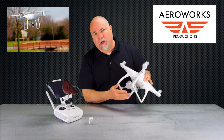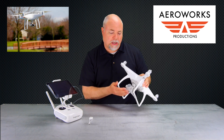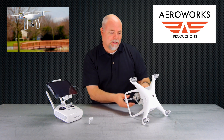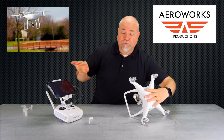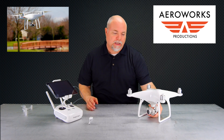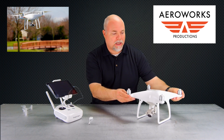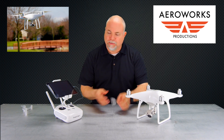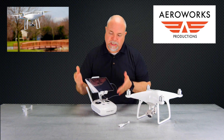Next, make sure your gimbal guard is off. You always want to keep your gimbal guard on when traveling or carrying your Phantom around to keep the gimbal protected, but the last thing you want to do is power up your Phantom with a gimbal guard on, as this will cause undue stress on the gimbal motors. Hopefully you'll get a message on screen saying 'gimbal overload,' but if you leave it on for a long period of time you can actually wear out those motors. So we've got our gimbal unlocked, a fully charged battery in, and you're also going to need the OTG to USB cable.